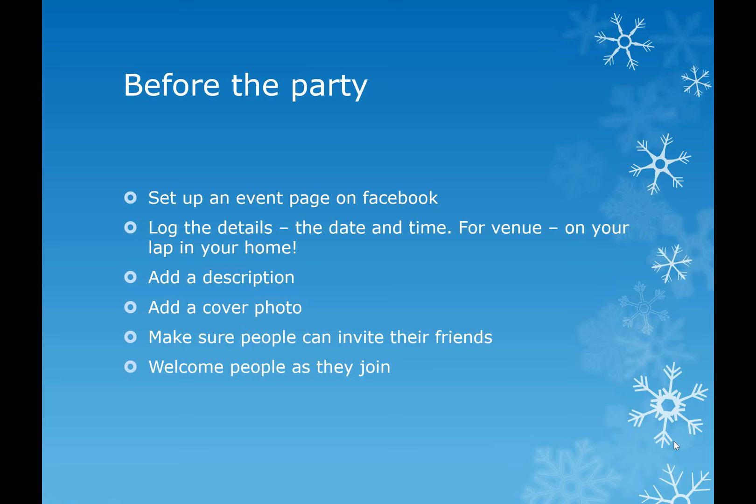Good evening everybody, and thank you very much for logging on. What I'm going to do is take you through my key tips for doing an online launch. If you haven't done an online launch before, it's a really straightforward, simple and easy way to build some customers.